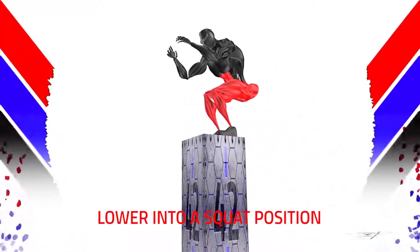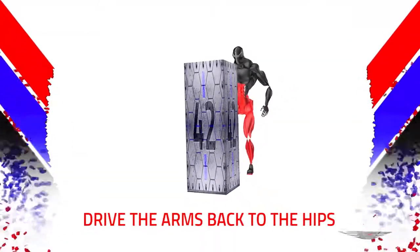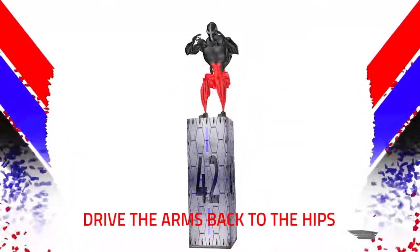Lower into a squat position. Keep the chest high. Drive the arms back to the hips.